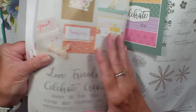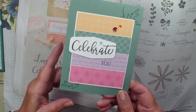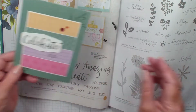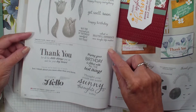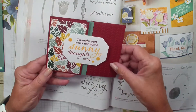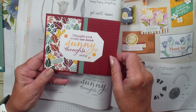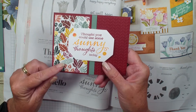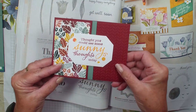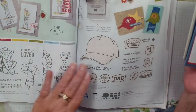The next card is from the createwithfriends stamp set and this demonstrator used all the new in colors. Love how they coordinate together — they are very soft colors this year, very pretty. The next card is from the sunny sediments. I didn't even look at this stamp set but I thought this card was very cute. The sentiment says 'thought you could use some sunny thoughts today.' The demonstrator used the in the wild designer series paper. Look how this card opens — it is a gatefold, but I like the way she put that strip of paper down along there. Very cute.